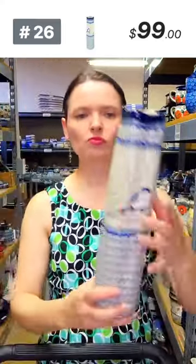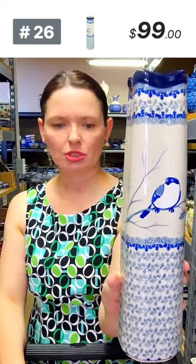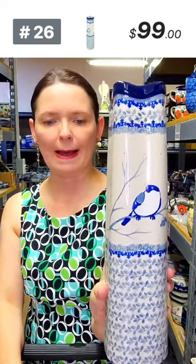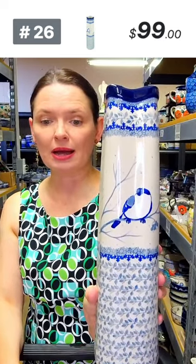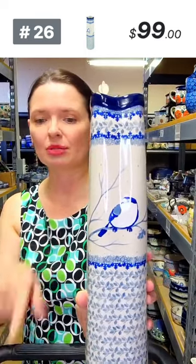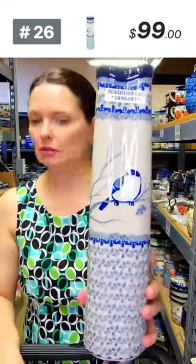Someone said you need to update the Facebook app to see comments. If you can't see comments, try updating the app or closing and reopening it — sometimes I don't see comments on my iPad and when I close it and come back they appear. This is a very tall vase — 13 inches tall.